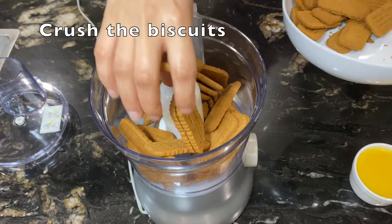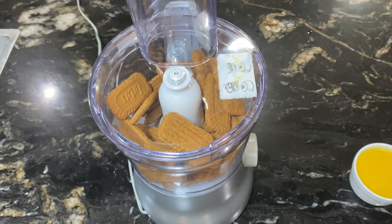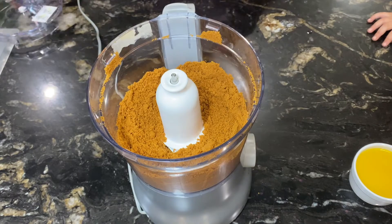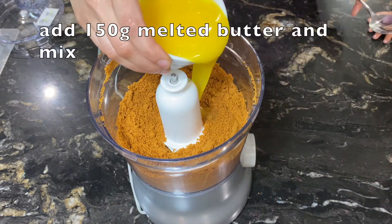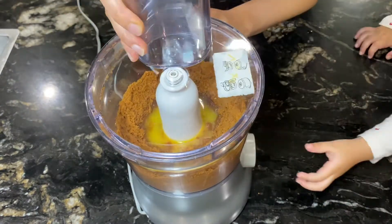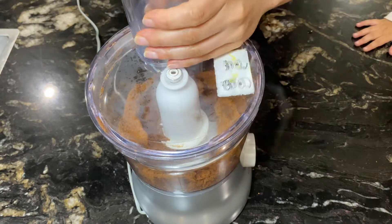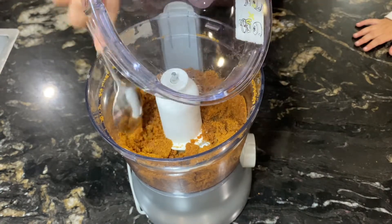First, add 300 g of lotus biscuits into the food processor and run the machine until it becomes a fine powder. If you don't have a food processor, it doesn't matter — you can put the biscuits in any bag and crush them to make biscuit powder. When it becomes powder, add 150 g of melted butter and run the machine again. The mixture should look like wet sand.